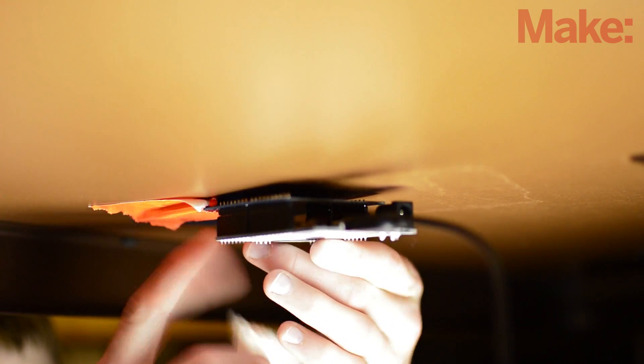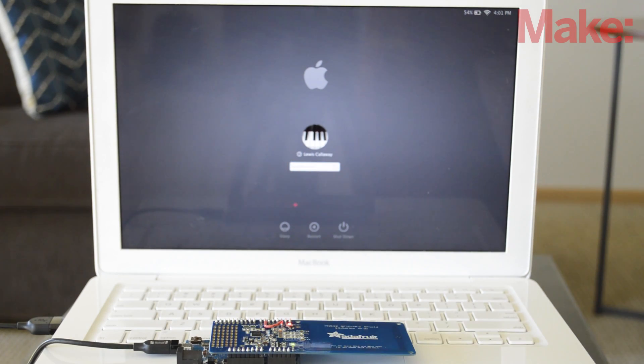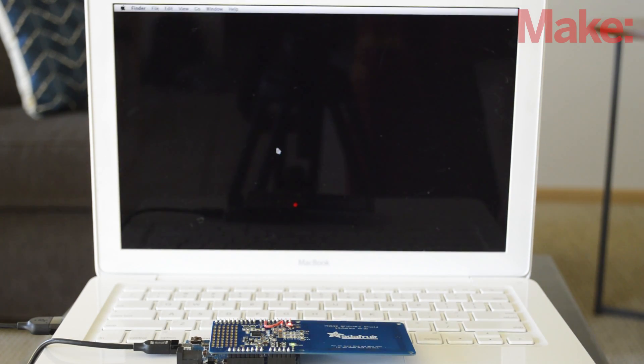If you want to hide the build, you can easily mount it underneath the desk for a neater setup. Whenever you swipe your card over the shield, your password will be typed in, making incorrect passwords a thing of the past.